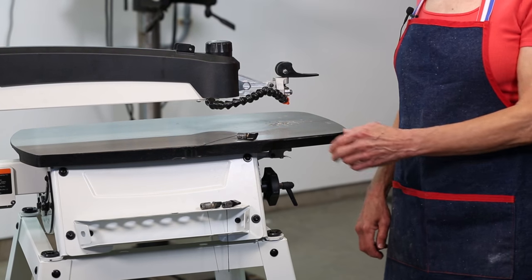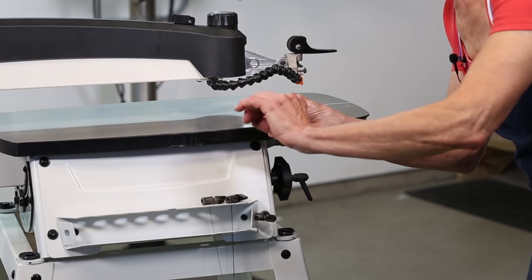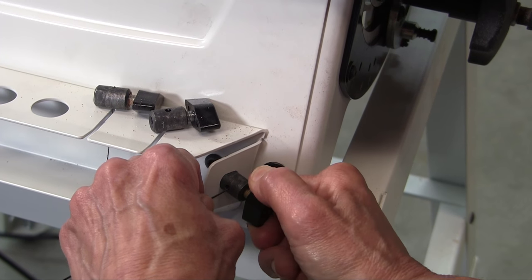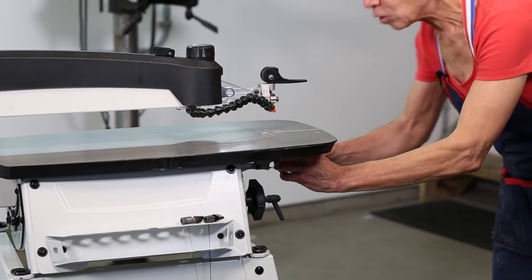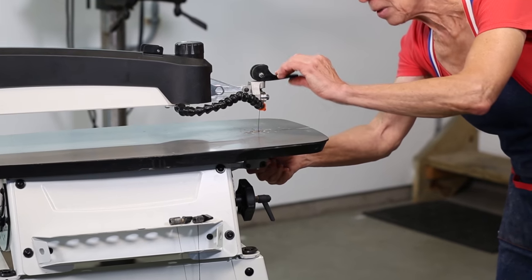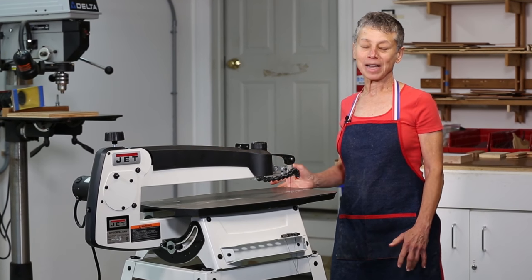To clamp and tension the blade, you take the clamp, put it in the built-in wrench, insert the blade with the teeth pointing down just to the end of the clamp, tighten it, bring it over to the holder under the table, snap it in, flip it up, and clamp the lever. And there you have a properly tensioned clamped blade ready for action.